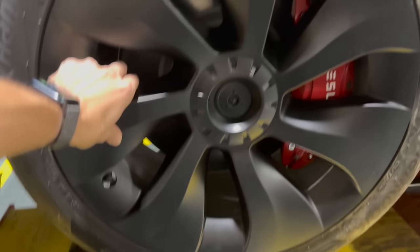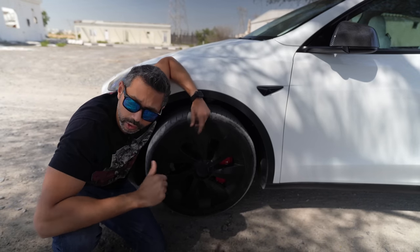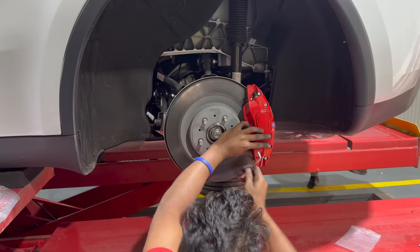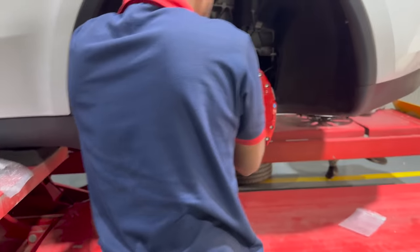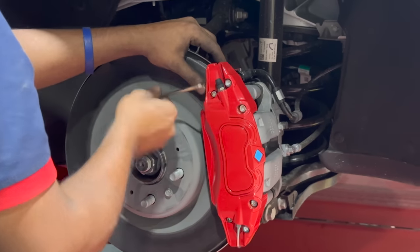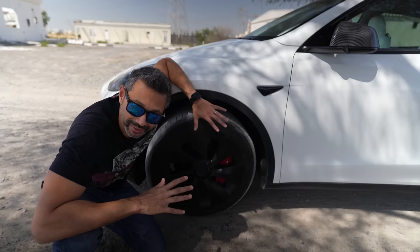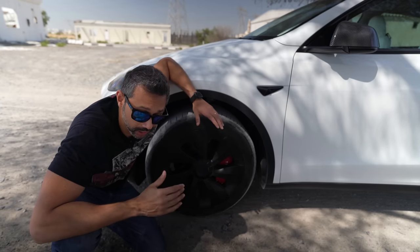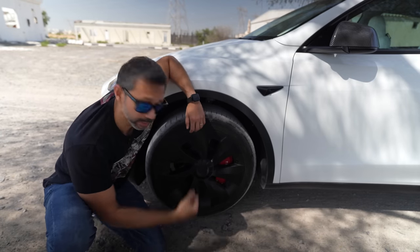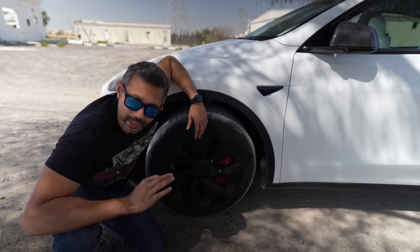I also got metal brake caliper covers installed — that's the only thing I couldn't do myself because it required the whole car to be jacked up. They were able to install them in about an hour. They really add to the look of the car, provide some protection to your brakes, and help them cool down. It makes it look like a Performance Model Y without the disadvantages of a rougher ride, and if you scratch the covers they can just be pulled out and replaced for about 100 dirhams — like 20 to 30 dollars.